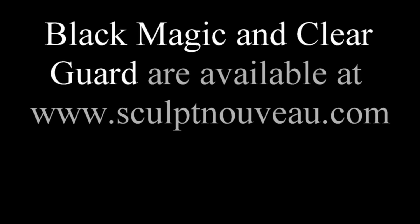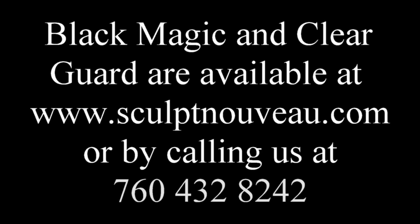Black Magic and Clear Guard are available at www.sculptniveau.com or by calling us at 760-432-8242.